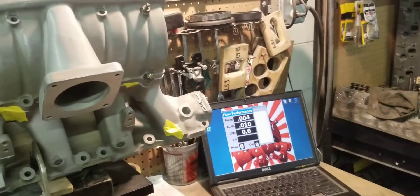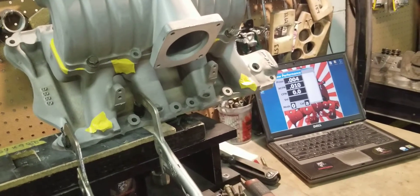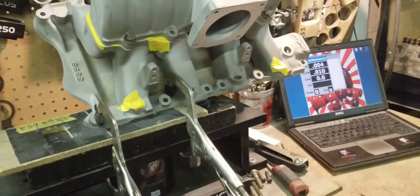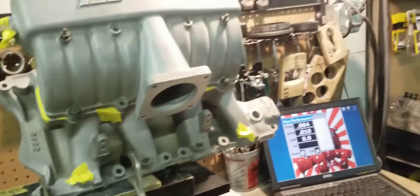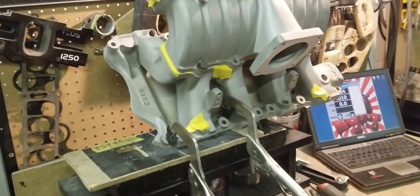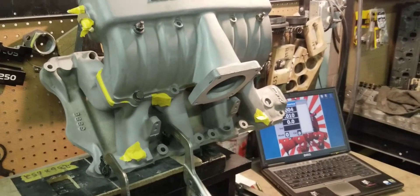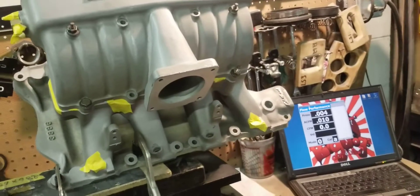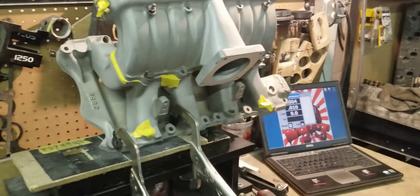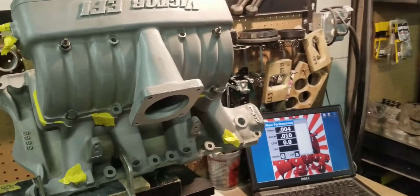Think about where you guys started off — stock cars, doing little modifications, going out there having fun, competing against your buddies. We want to keep it like that but take it to the next level. We want the parts, whether factory or aftermarket, to perform better than the industry standard — we get GT40 manifolds to perform better than aftermarkets, and we get aftermarkets to perform better than pretty much anything else out there. We're going to come back after we perform the port work on this manifold, flow it again, and I'm 150% sure we're going to meet and exceed the customer's goals and expectations. See you guys at the track.